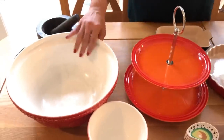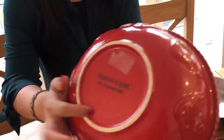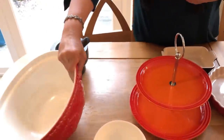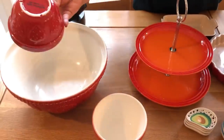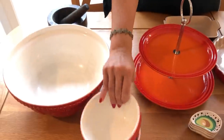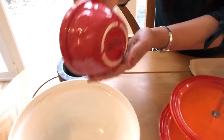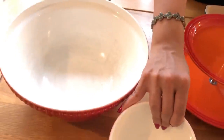This brand is Mason Cash. This brand is famous in England. This is a cake mixing bowl. You can also sell those cookies. They are good. This is available in local stores.